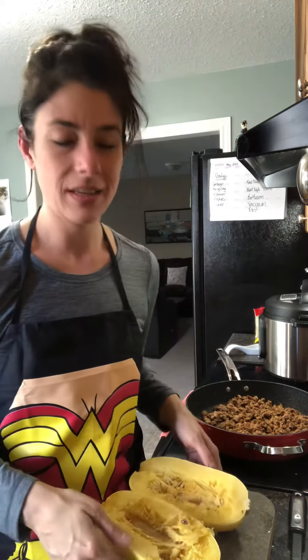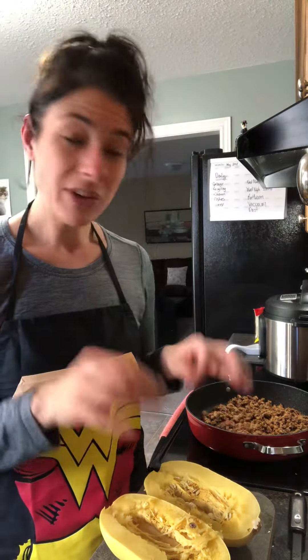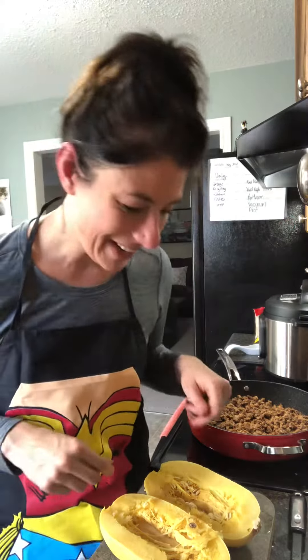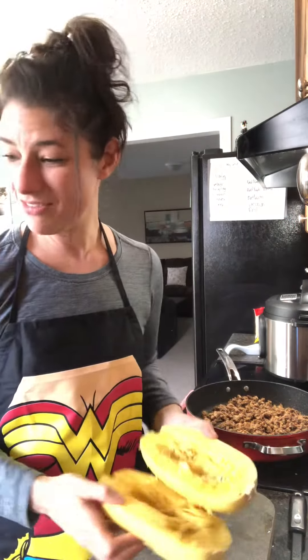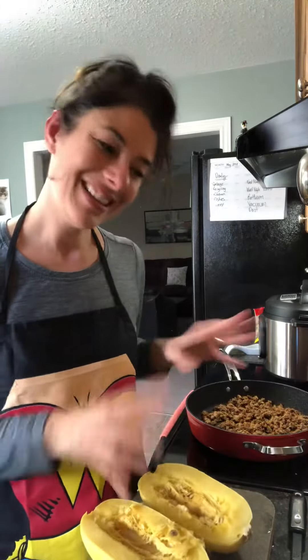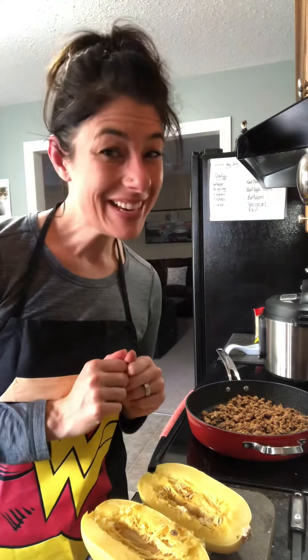If you want to roast it with olive oil, sea salt, and pepper, just throw it in for five to seven minutes after you poke it. Please make sure you poke it first, otherwise it'll explode in the microwave. Then carry on with your regular recipe: cut it in half, season it, toss it in the oven for another 15 to 20 minutes, and it'll be excellent. I hope this helps — happy prepping, guys!